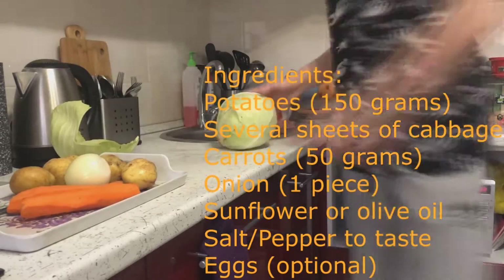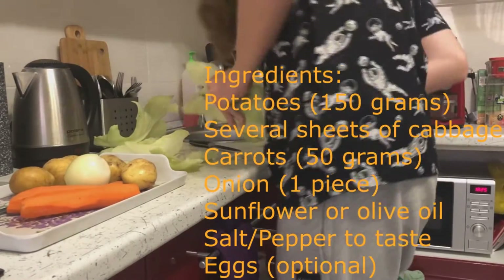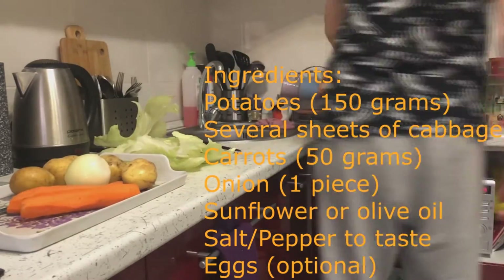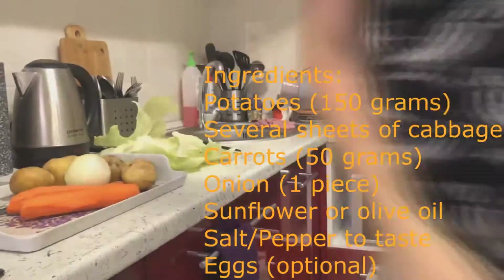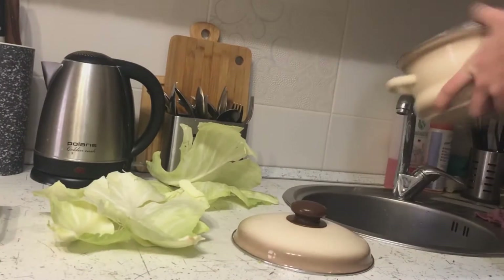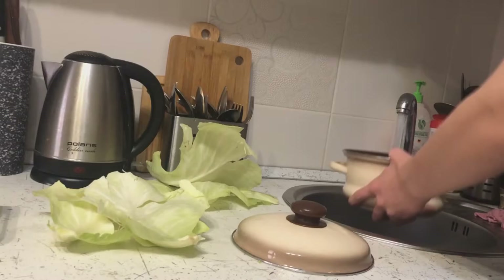First, we need to cook potatoes, cabbage, and carrots. Let's start with cabbage. We separate a few cabbage leaves, then put them in a saucepan and put them on the stove on medium heat.